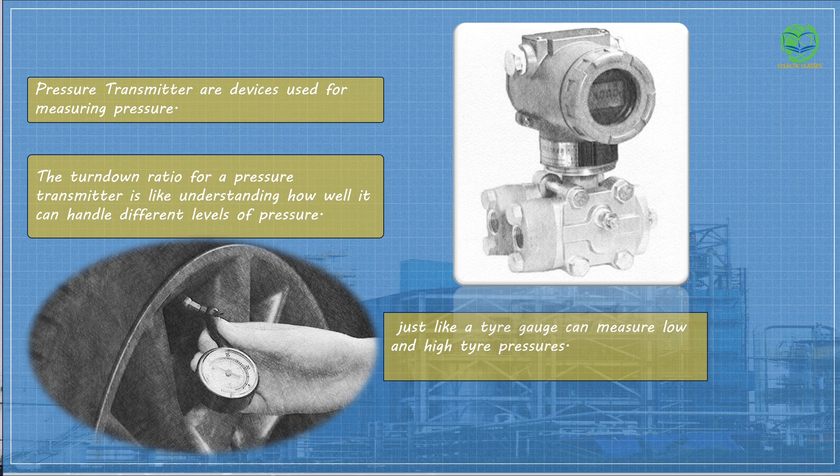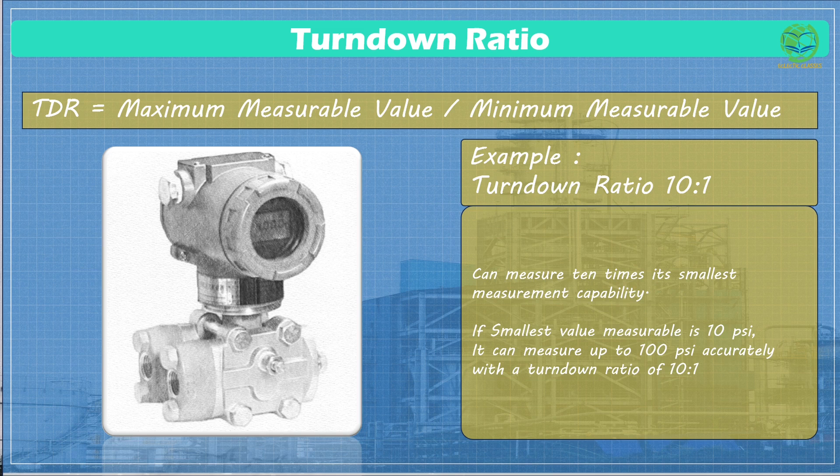The turndown ratio for a pressure transmitter is like understanding how well it can handle different levels of pressure, just like a tire gauge can measure low and high tire pressures. Imagine you have a pressure transmitter with a turndown ratio of 10 to 1. This means it can accurately measure pressure within a range that is 10 times bigger than its smallest measurement capability.